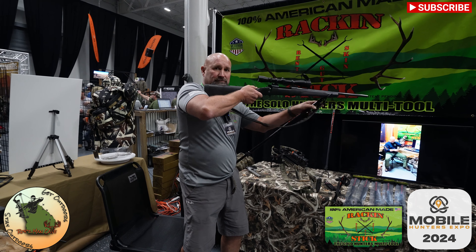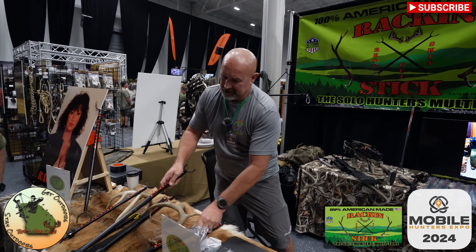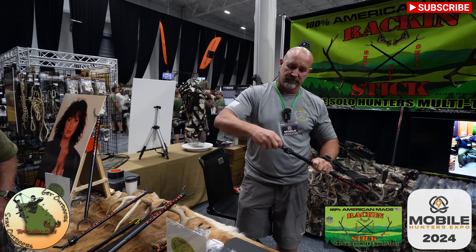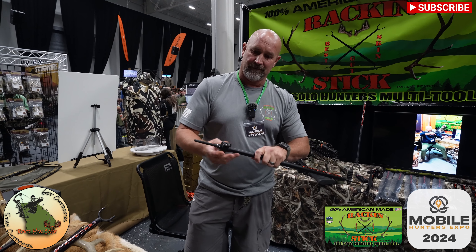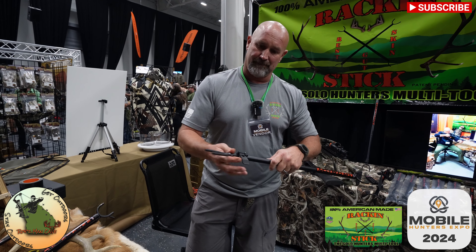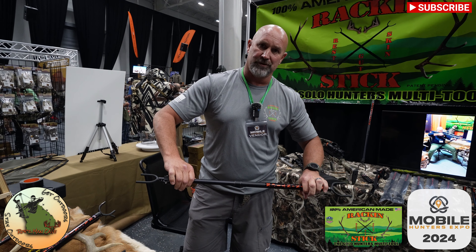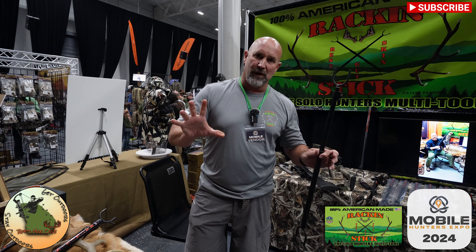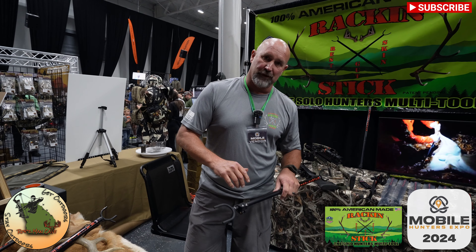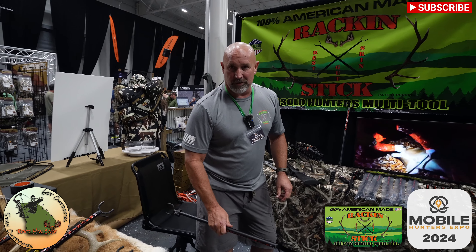It also works as a field dressing tool — all these ends are interchangeable with quarter-20 threads. It's a spreader for field dressing your deer: extend out, compress, locks in the hocks of the deer. That way you have two hands to maneuver the deer around as you're field dressing.